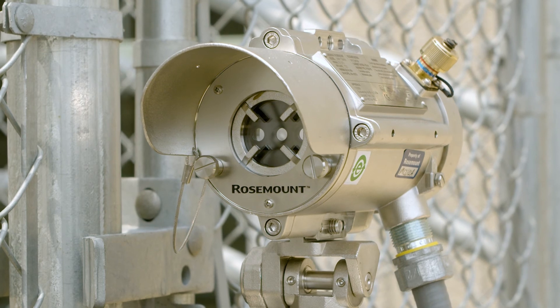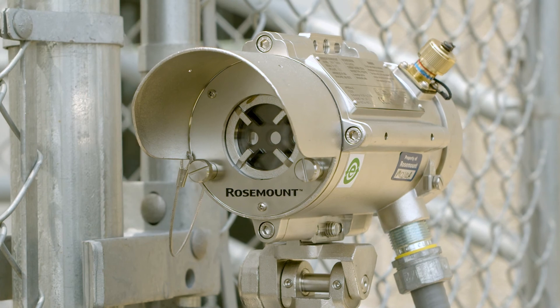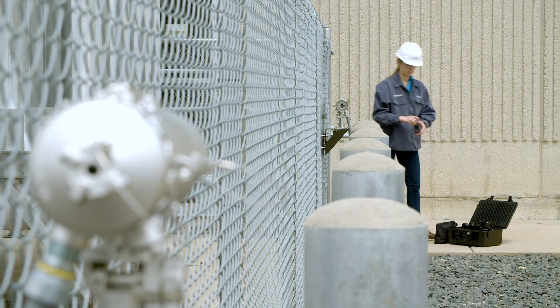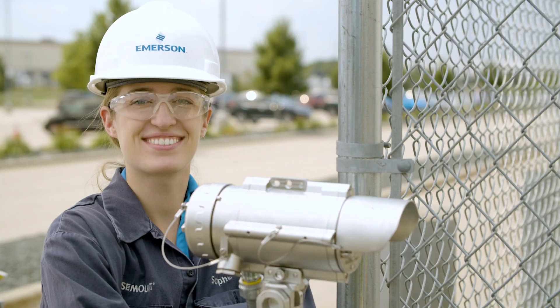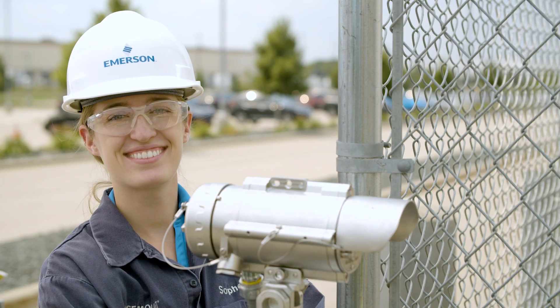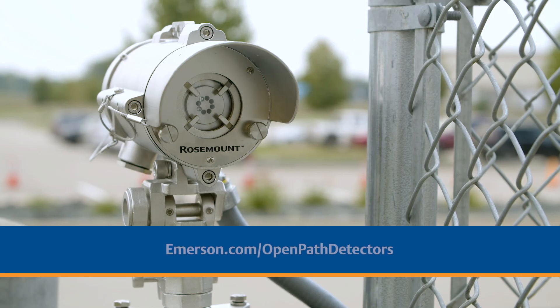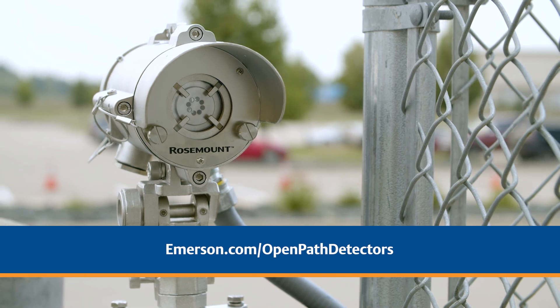The gas detectors do not require calibration and need minimal maintenance during their long lifetime. Maintenance includes window cleaning and functional testing using a test filter. You should now be able to accurately install and calibrate your open path gas detection system. For additional information, please visit our website at emerson.com/open-path-detectors.